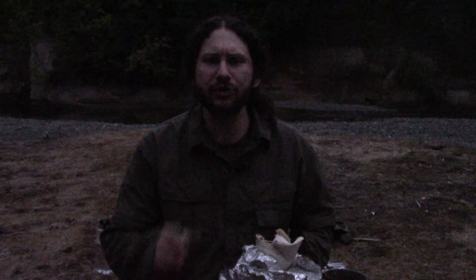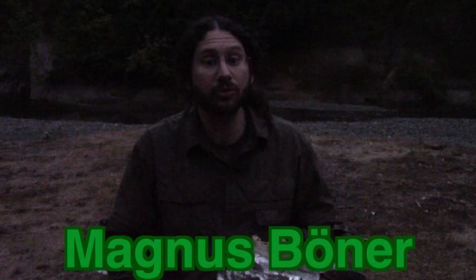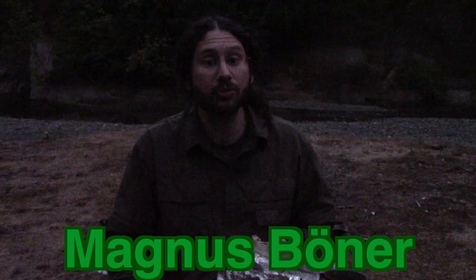Go ahead and share this video with your friends. Find me on Facebook — I'm Magnus Booner. I'm also on Instagram as Magnus Booner. Find my blog at www.magnusbooner.com and we'll be bringing you another video real soon.